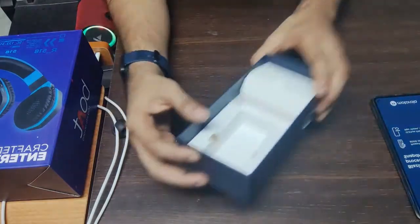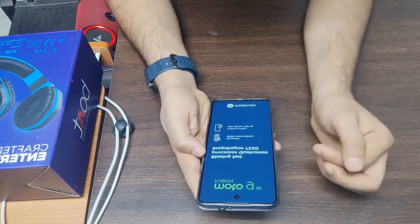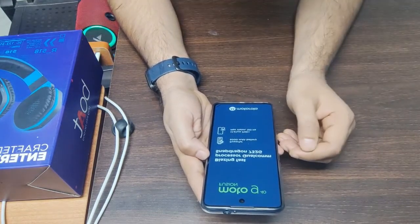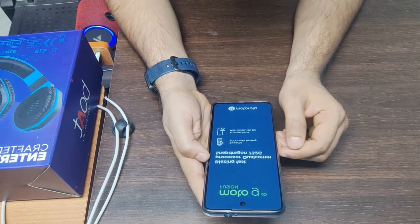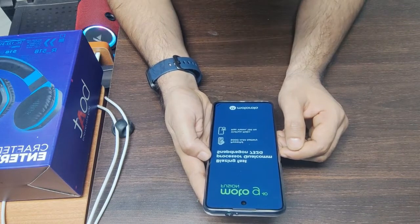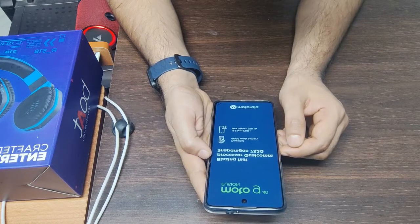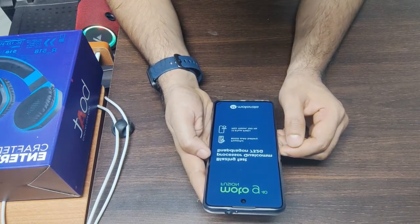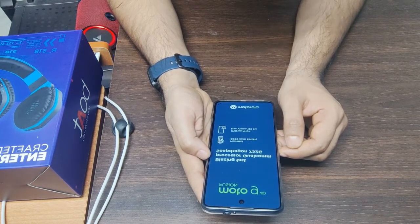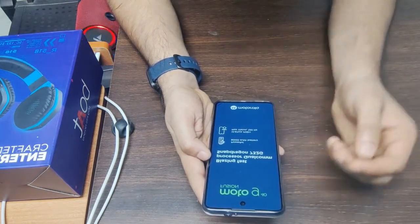We have a USB Type-C cable. That's it for accessories — and we have the mobile itself. If we talk about the processor, it is Qualcomm Snapdragon 732G, which is very good. Battery is 6,000 mAh, which is very good. Display is 6.78 inch Full HD IPS LCD with 120Hz refresh rate.